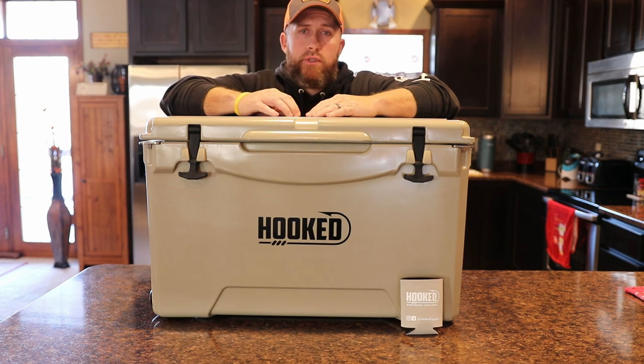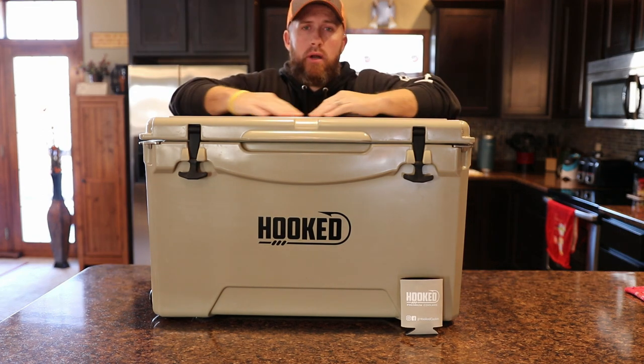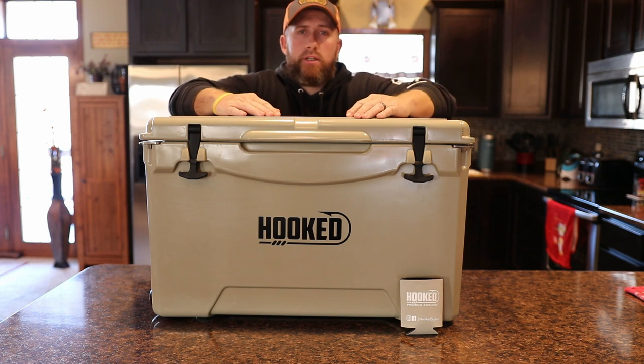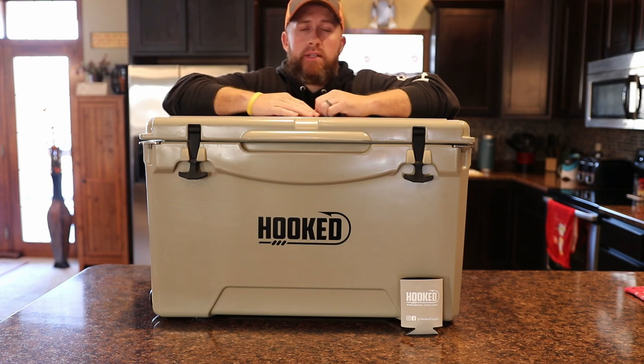Right now, the day that I'm shooting this video is November 13th. I did agree to the company that I would do an ice test and I definitely will do that, but I'm not going to do it right now because it's 18 degrees outside. We've got about three inches of snow, so my ice would probably last until March. What I'm going to do is go through a lot of features and the specs of this cooler, and then once it gets warmer outside next year, I will do an ice test on this because they do claim on their website that this will hold ice for up to 10 days.